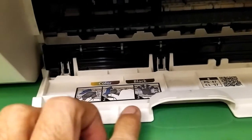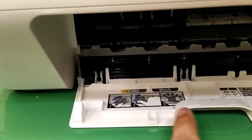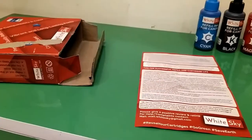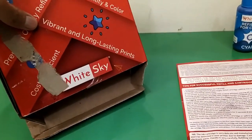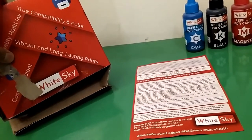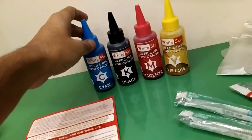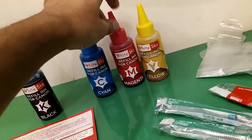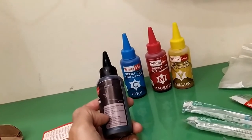In this particular model, the color cartridge is on the left side and the black cartridge is on the right side. I'm going to use this particular type of ink — White Sky. I got a lot of reviews on White Sky ink and it's pretty good. Each set comes in four bottles: one for black, and blue, red, and yellow.